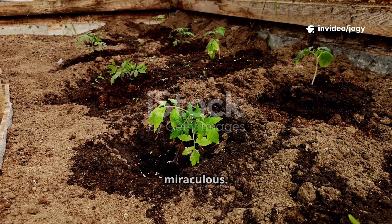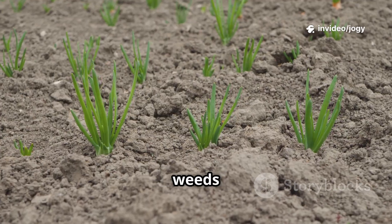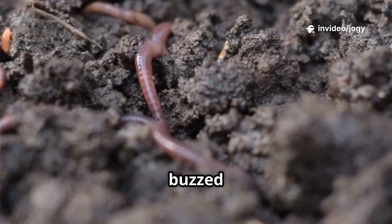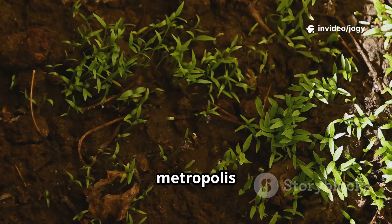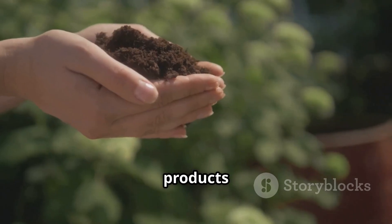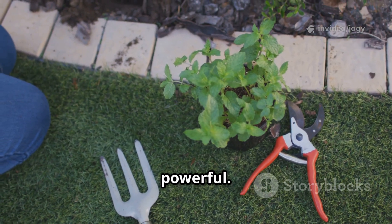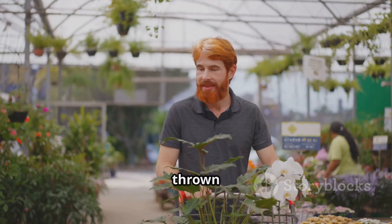One week later, the transformation was miraculous. The patch was now a hub of life — deep brown, crumbly, and moist. Even struggling weeds looked greener, and a volunteer tomato plant had sprung to life. The microbes were unlocking nutrients and feeding the plants. The area buzzed with earthworms, beetles, and spiders — a balanced ecosystem. My garden bed had gone from desert to metropolis for beneficial critters. This experiment showed me nature's resilience. The soil didn't need fixing with products, just a little encouragement. Sometimes the simplest solutions are the most powerful.